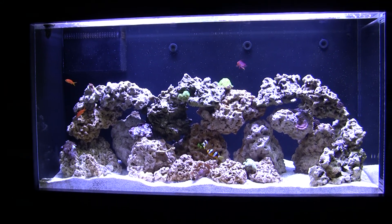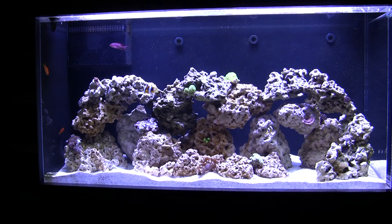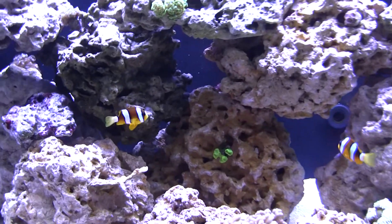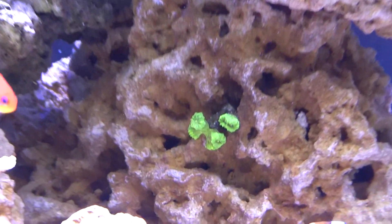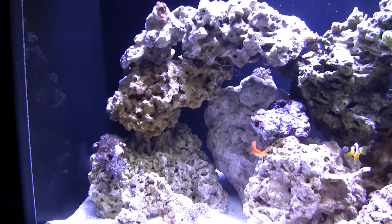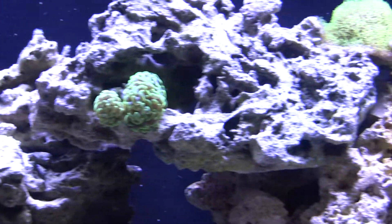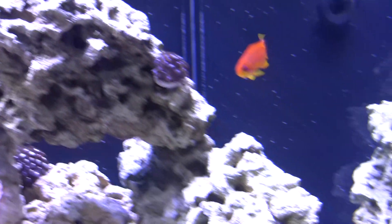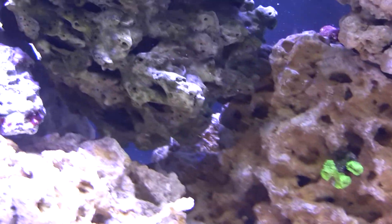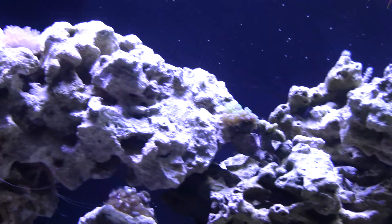Welcome back to part three for LEDs and Miracle Mud. There have been a few additions to the tank. I added this neon green torch coral and this neon green hammer coral. I also added a blue back fairy wrasse. He's always hiding — he only comes out when it's time to eat, which is fine.